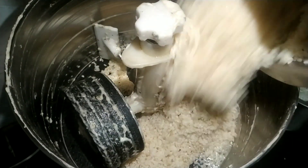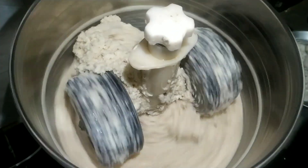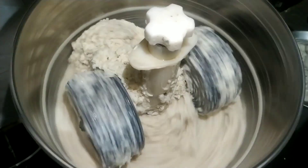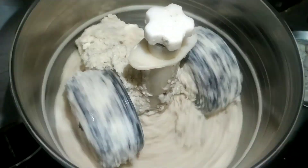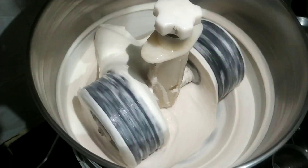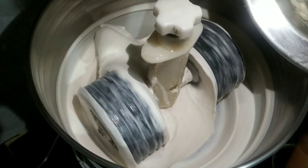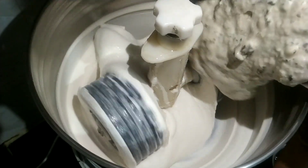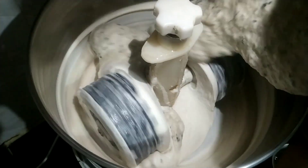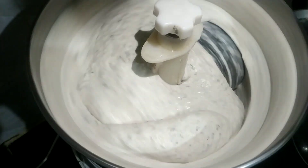Now once I take out that batter, I am adding the rice into the grinder. I'll add salt to the rice as well — the previous salt was for the urad batter, and this salt is only for the rice. See — it is softly ground now. So I will be adding the urad batter into this and let it mix for at least four to five minutes.